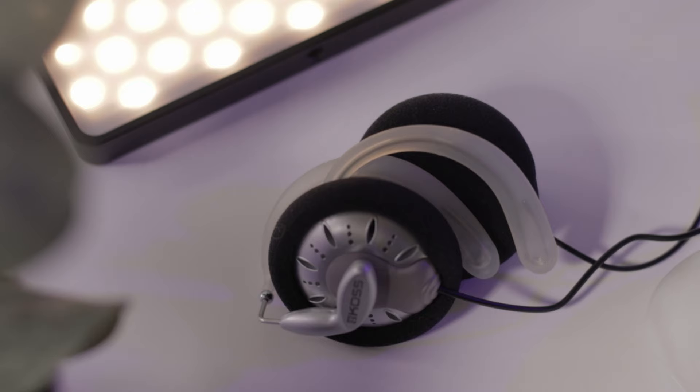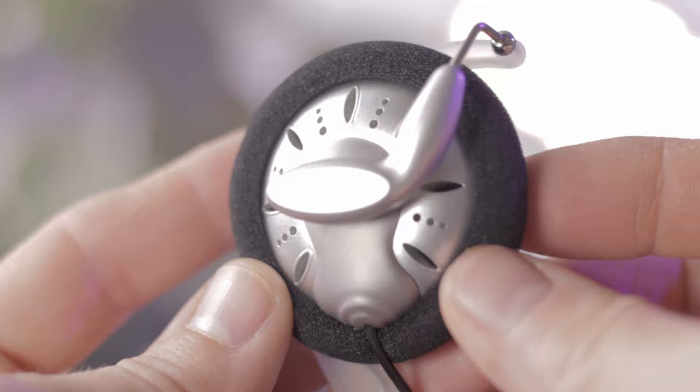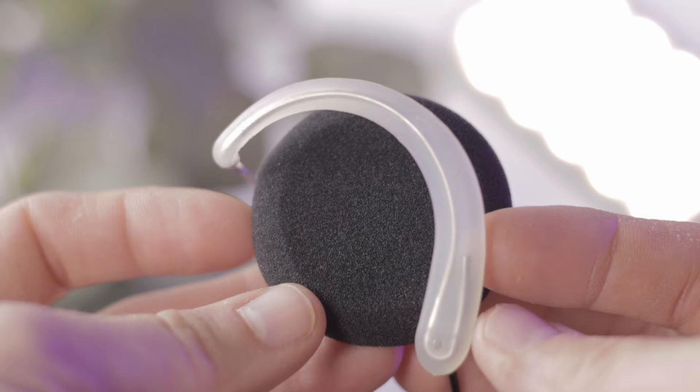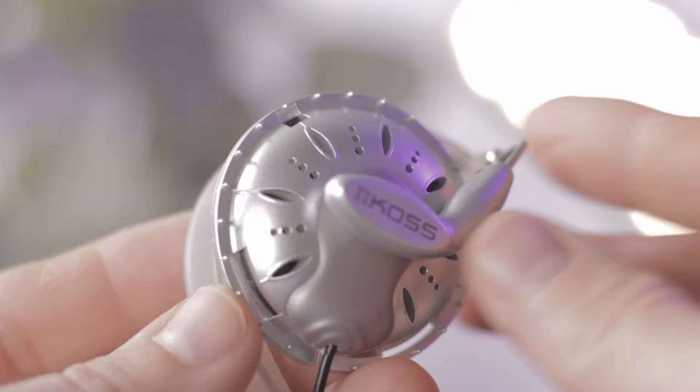Build quality is the biggest red flag for me when I have anything this cheap. I take my devices to work, they get wadded up, tossed, flung around — they go everywhere. Even after about a full month of that, these are still holding strong with no scuffs. They're mostly plastic construction, but the hooks are made of metal, so no worries about them snapping off. The only concern might be the covers wearing out over time, but they're easy to replace. The clips also have a bit of an open-back design.